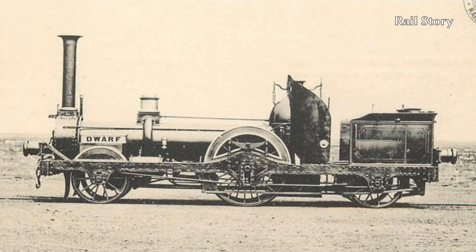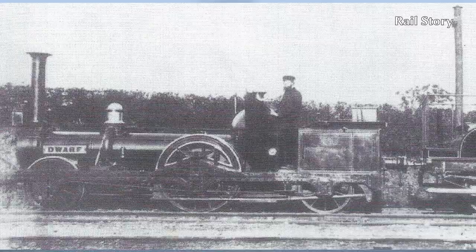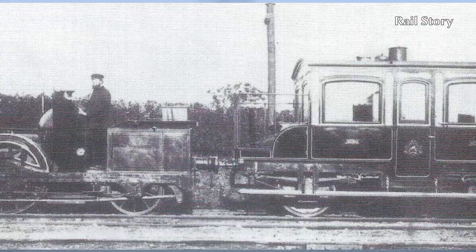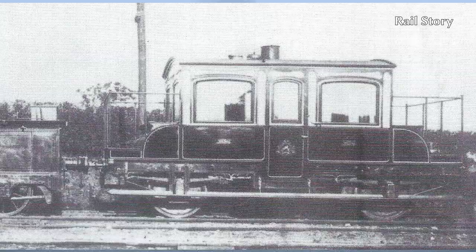Dwarf was then purchased by the London and North Western Railway in July 1853 for permanent way duties. She was based at Stafford and hauled the personal saloon of Mr Henry Woodhouse, the chief permanent way engineer of the London and North Western Railway. This magnificent saloon had been built in London by George England and Company. Dwarf remained on station at Stafford until 1873, when she was overhauled and then sent to Bangor in North Wales, also to work the engineer's saloon.